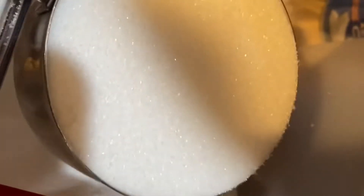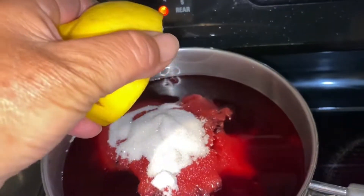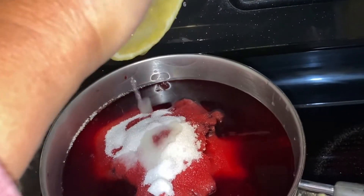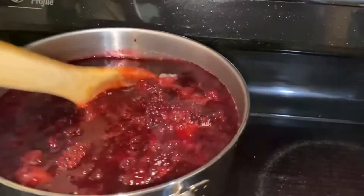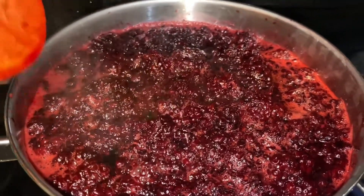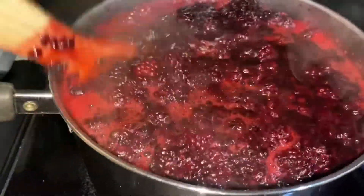I'm adding two cups of sugar. If you make half a batch, use half the sugar. And two tablespoons of lemon — I'm just squeezing this whole half in. Stir it all in. It's coming to a boil and I'm going to want it to boil for two minutes. I will stir it a couple times also.